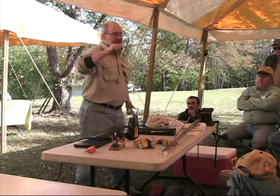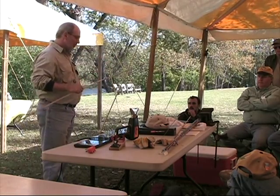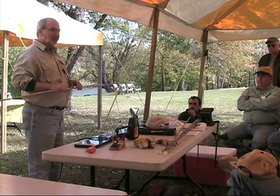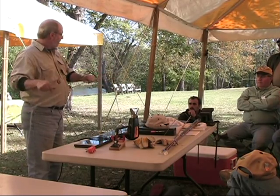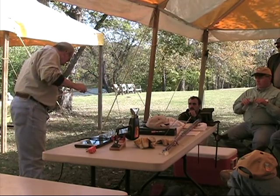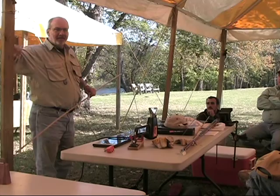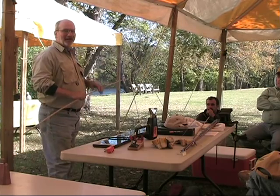This vise has serrated jaws and I will definitely put the serration into the bamboo before we're over, so you're going to have to use your imagination. When I straighten, I split all my strips — I don't do any band sawing. I do cut them to length first before I start straightening, because if I'm not going to use that end of the rod, why do I want to straighten those nodes?